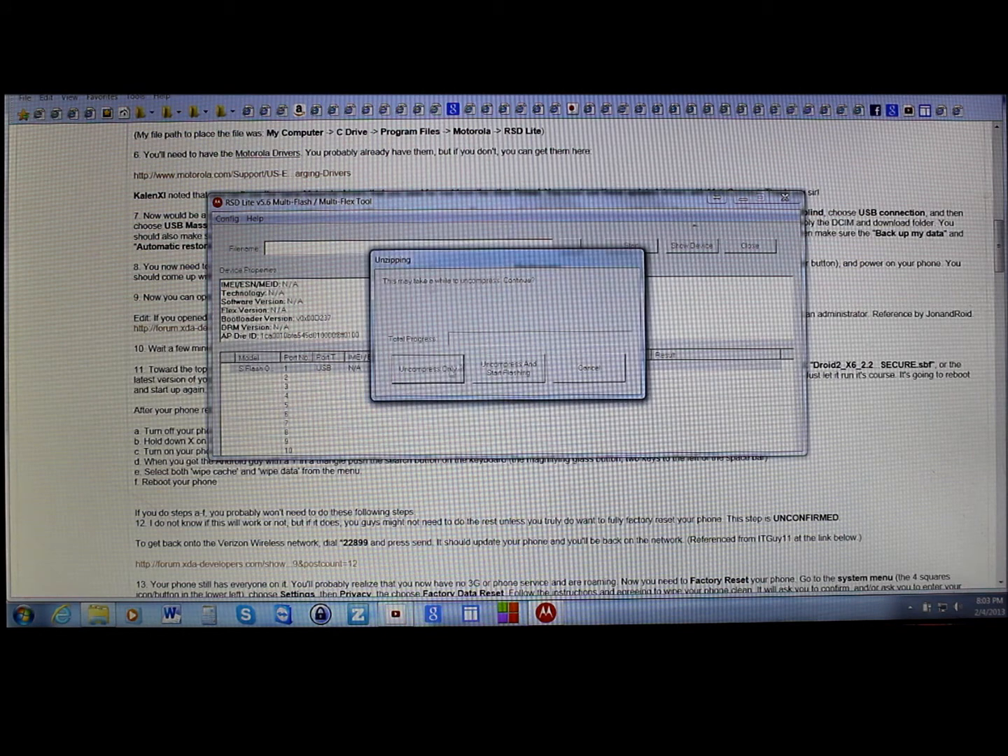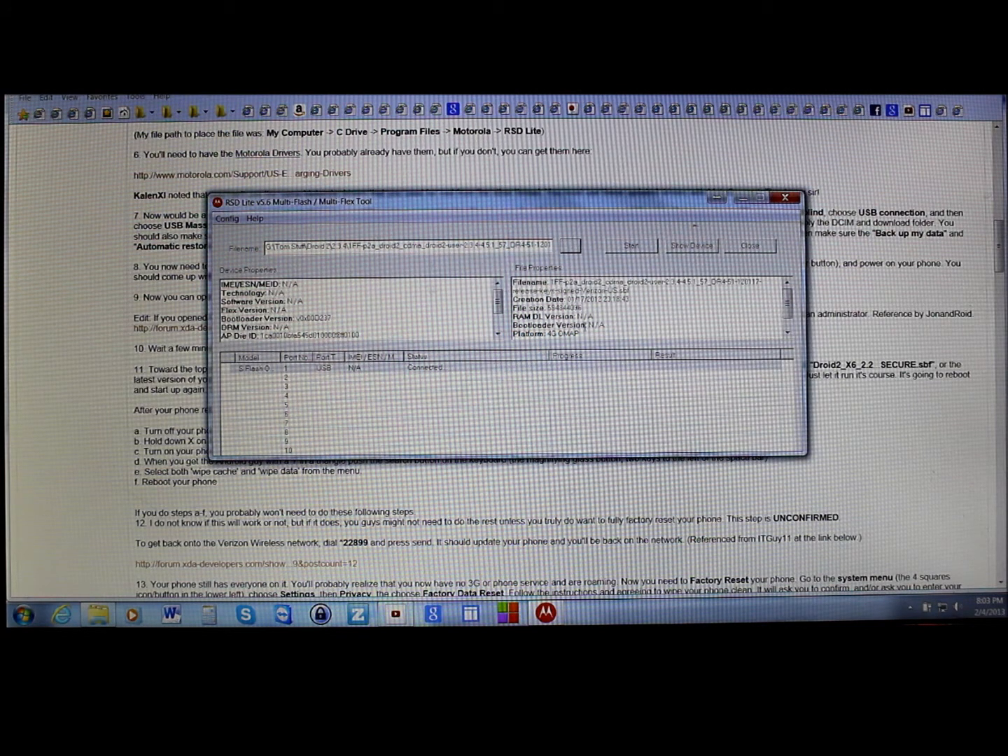Click on it and it says uncompressed only for now — this is the way I'm going to do it. It's going to uncompress this file and then we'll be able to flash the device and bring it back to stock. You can see the file properties here — your platform and a couple of different specs.